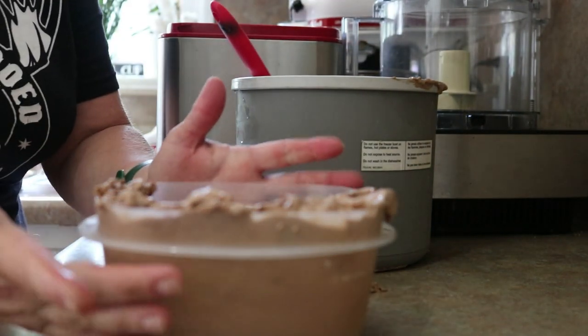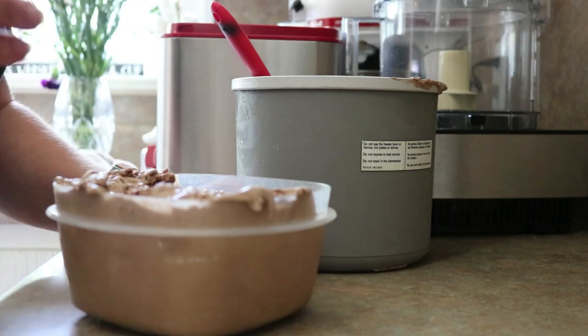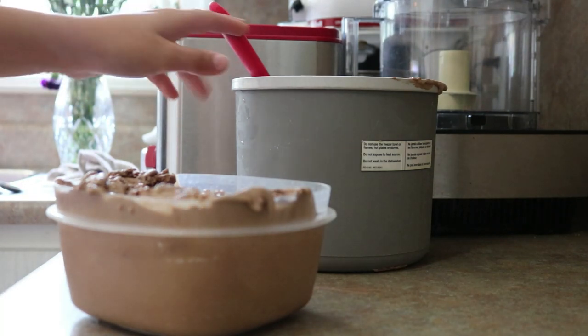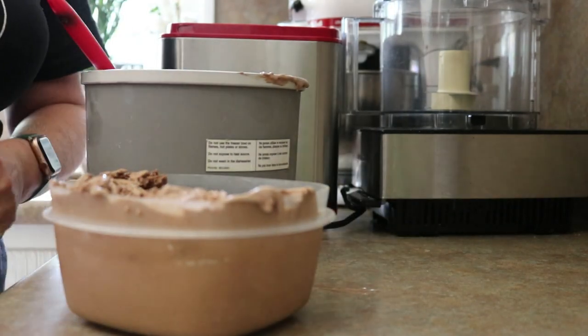Alright, so this goes over and into the freezer — let it get nice and stiff and scoopable. Joey, just back off, dude. I know what you want to do. Back off, son.